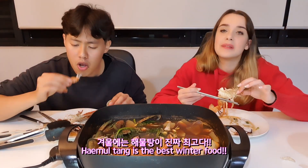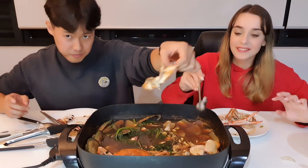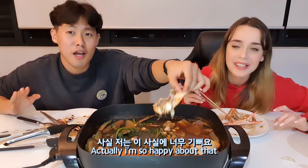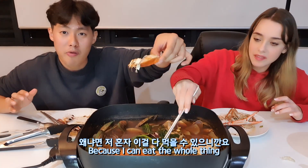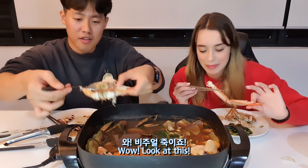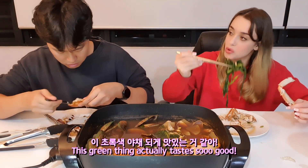That's crazy. Bite, bite, bite! Is it good? Haemul tang is the best winter food. Kayla doesn't like this part — that's where all the poop and stuff is. No it's not! I'm so happy about that because I can eat the whole thing. So nice, actually this is the best part. This green thing actually tastes so good.